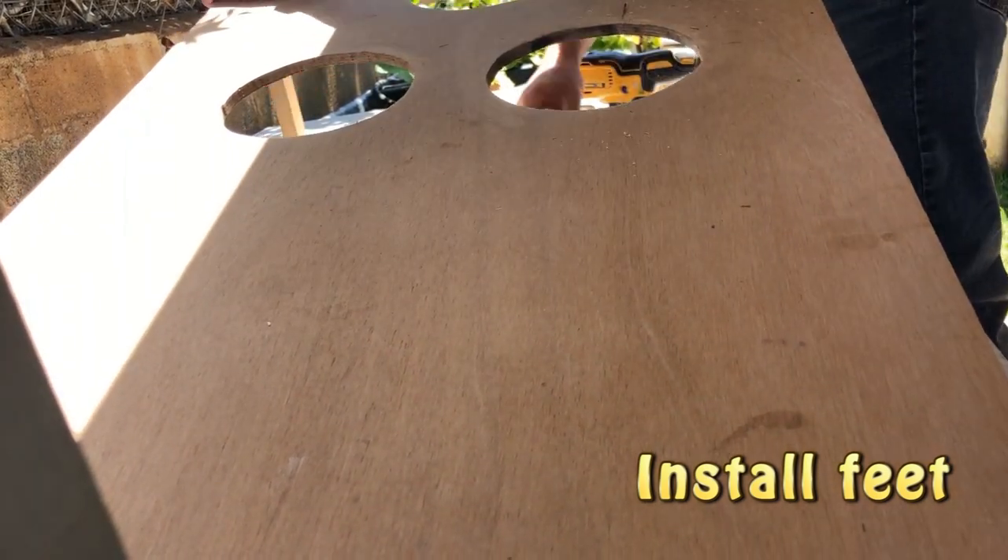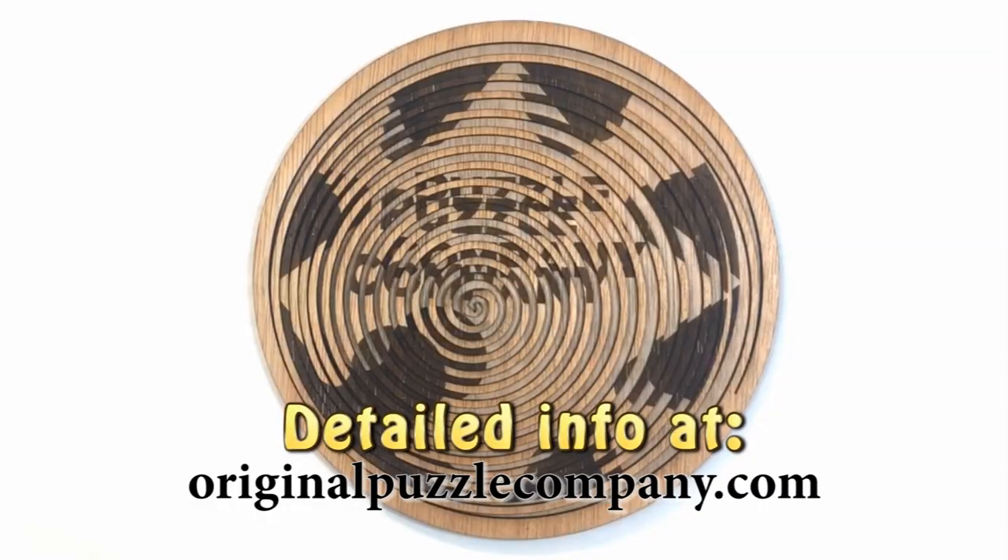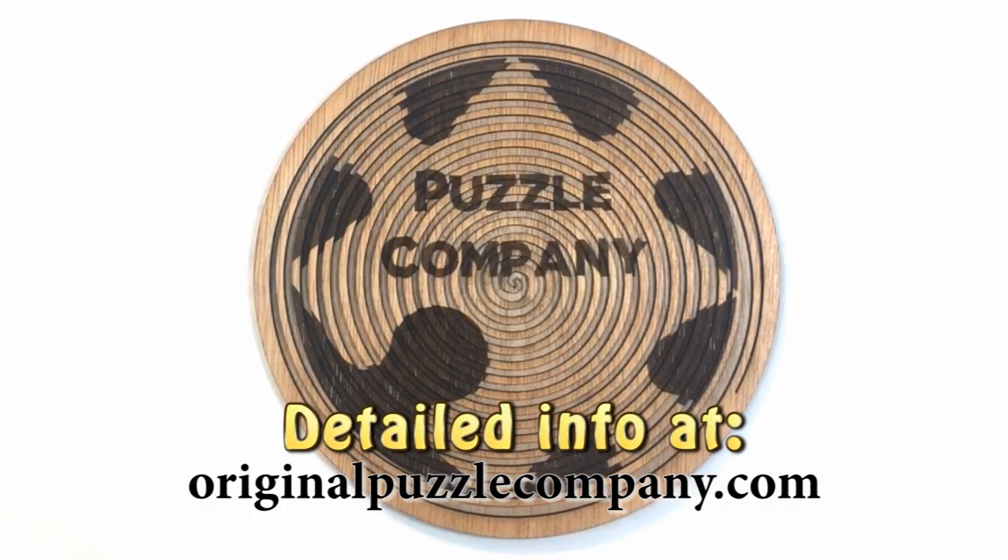Then you slap some feet on that bad boy. There you go. And of course, product testing is very important. Check out more details and more projects and more videos at OriginalPuzzleCompany.com.